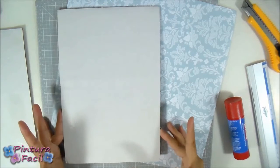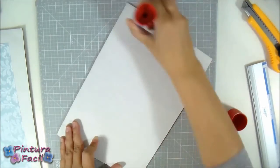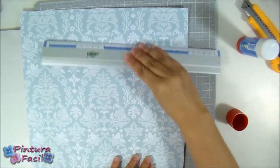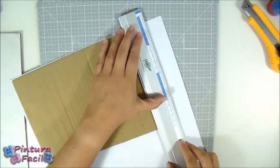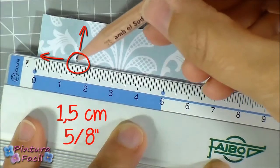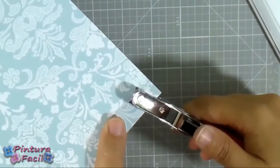Let's decorate one cardstock piece with a pattern paper. Start by applying lots of glue stick on one of the cardstock rectangles, then glue the cardstock against the paper's back. Use a ruler to press and adhere the paper and cardstock well. Now use a ruler and a cutter for cutting the leftover paper. Make marks at one and a half centimeters from the side and from the top on both upper corners, then punch both corners on the marks you just made.